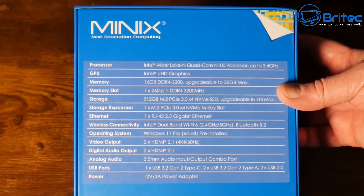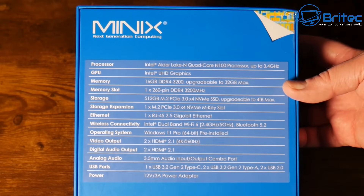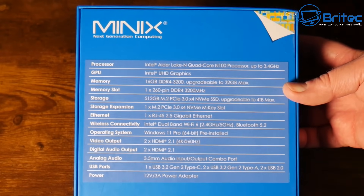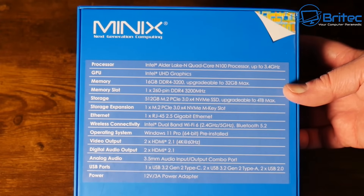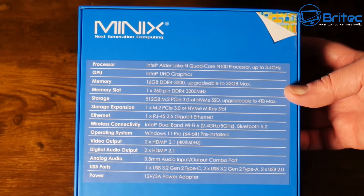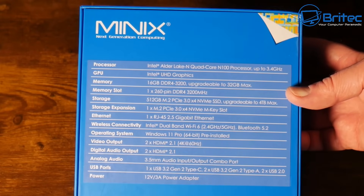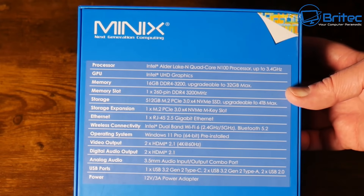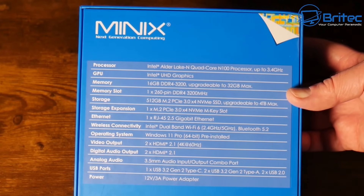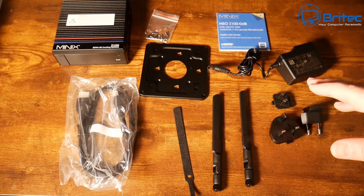There are no working fans in here. The specs on this one are the Intel Alder Lake quad-core N100 processor up to 3.4 GHz, Intel UHD Graphics, 16 GB DDR4 3200 — upgradable to 32 GB maximum. It also comes with a memory card slot, and storage of 512 GB on this version which is NVMe, upgradable to 4 TB.